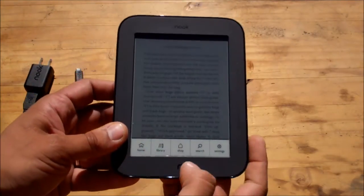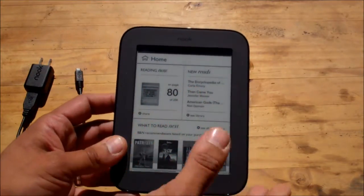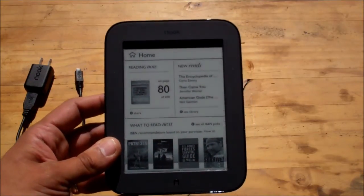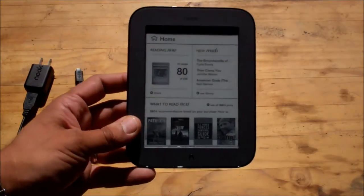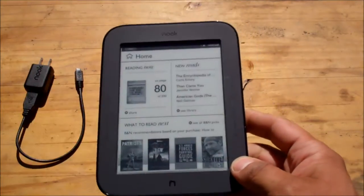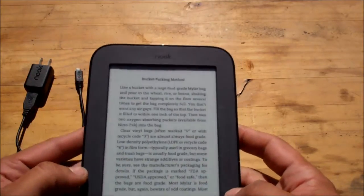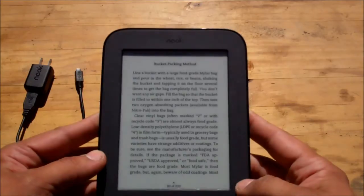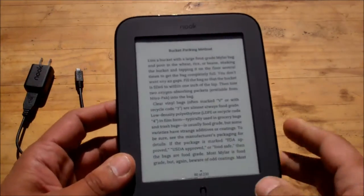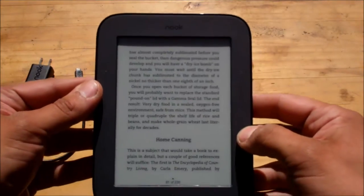If you go to the home, the touch screen is very responsive. Sometimes it's a little weird pushing on something without feeling any resistance, but I found that even with my big hands I'm able to select everything fairly consistently. Right now this is 'How to Survive the End of the World as We Know It' — that's the book I'm reading. Turning the pages is very, very simple to do.